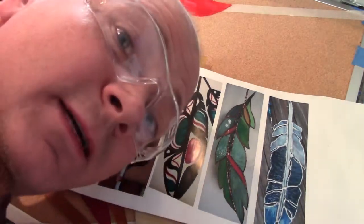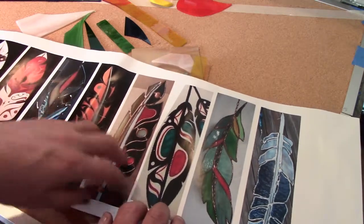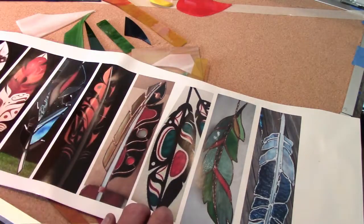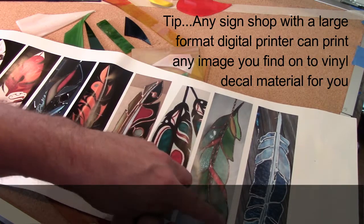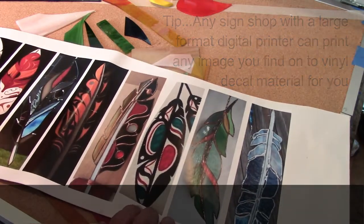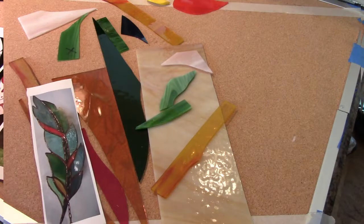A friend of mine, Leah, she can produce images and drop them onto vinyl sheets, so that's what we've done here. These feathers — probably a copyright infringement — she pulled off the internet and printed them onto vinyl. The reason we did that is I find it's easier to stick onto the glass with the sticky backing. When we're cutting and grinding, the vinyl stays put. It doesn't come off like paper or permanent marker does when you start grinding.